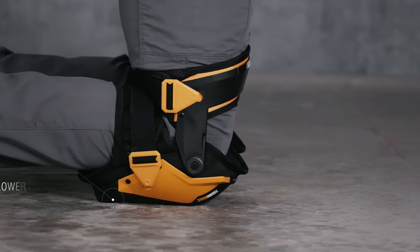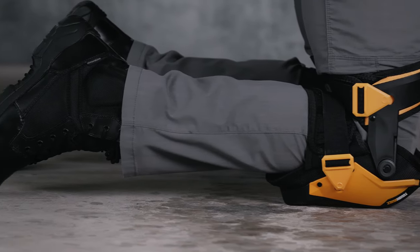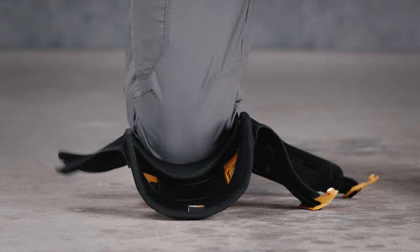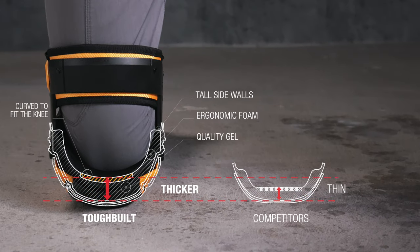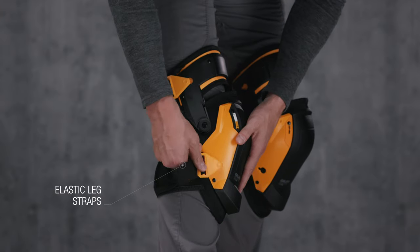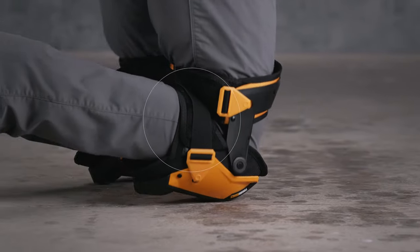It's equipped with lower platforms that raise the shin off the ground, alleviating pressure on the ankles for the ultimate in all-day comfort. The extra-tall sidewall supports minimize twisting off of the knees, while EVA elastic leg straps comfortably hold their place without cutting off circulation or binding behind the knee.